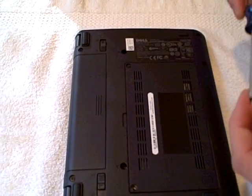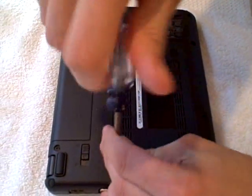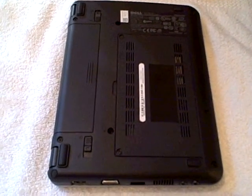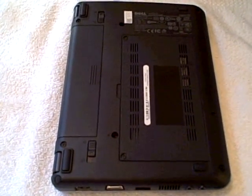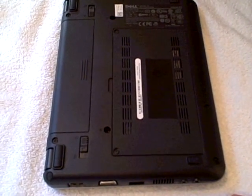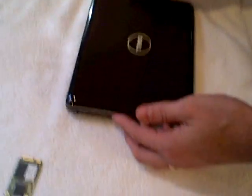Now obviously if this is a brand new drive, you're going to have to create a partition and format it using an external CD-ROM. Or if you're very ambitious, you could use a flash USB drive, but that's a more ambitious project because a lot of flash drives don't boot correctly. So there you have it — now we've got 32GB of hard disk space on our flash Mini 9.